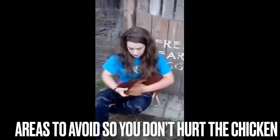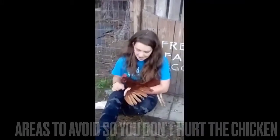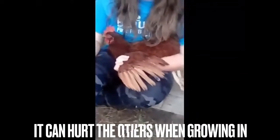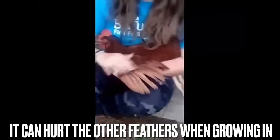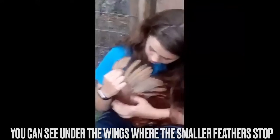I'm showing you the area where you need to avoid so you do not hurt the chicken. These are the feathers you need to avoid because it can hurt the other feathers when they're trying to grow. See under the wing, that's where the wing stops.